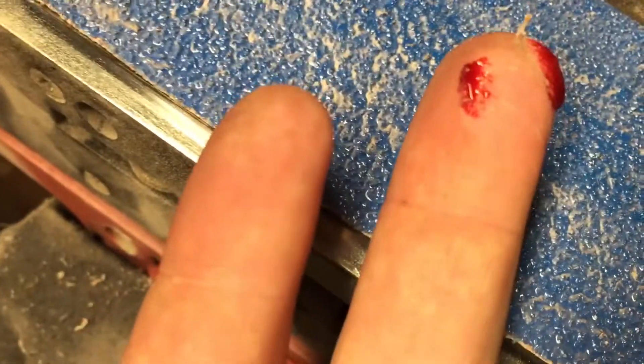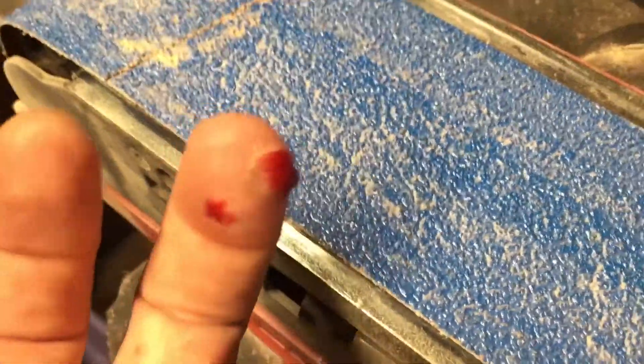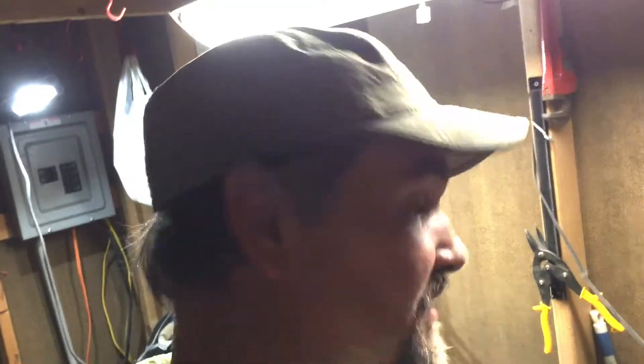So needless to say, I was not as careful as I should have been. It's a belt sander, right? How much damage can it do? Well, you throw some 36 grit on there and it can do a lot of damage. I would recommend using proper safety equipment. I guess if there's a moral to that story, it's be smart. Don't be dumb like me.